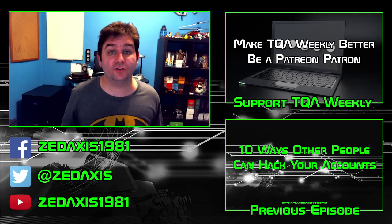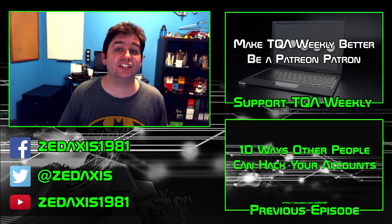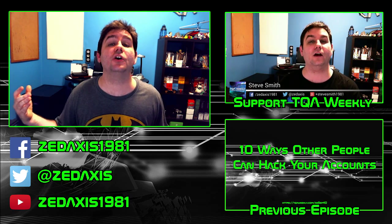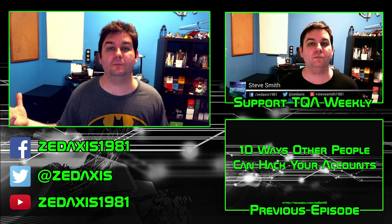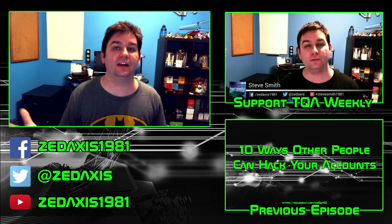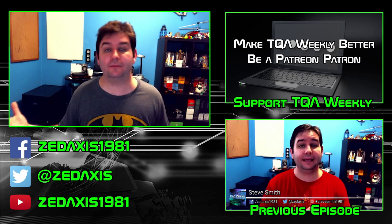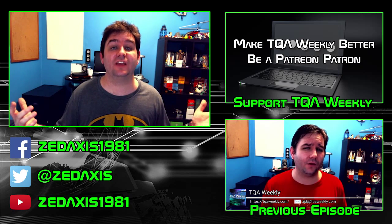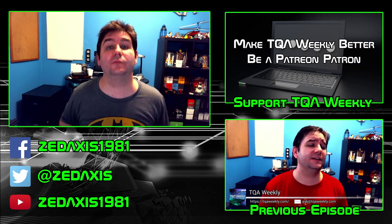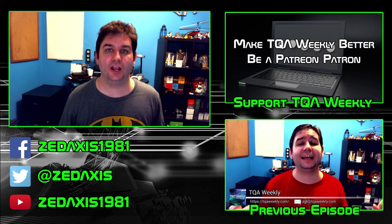That's everything. You can go to patreon.com/TQAWeekly to help fund this show and make it better. You can always go to TQAWeekly to interact with me and others on the show, find out how to subscribe, how to fund us, and how to contact me directly to share your questions. If you haven't already subscribed, do so down below if you're on YouTube. Have a great day. Goodbye.